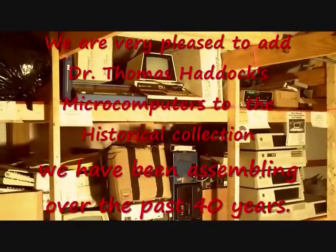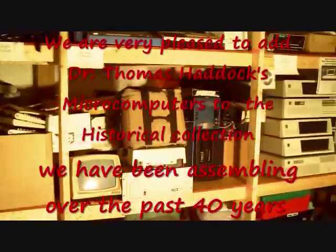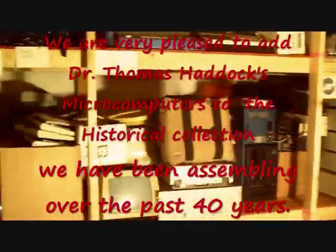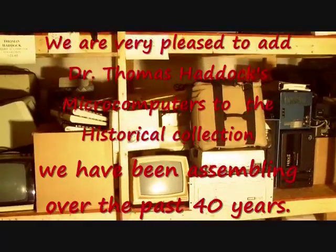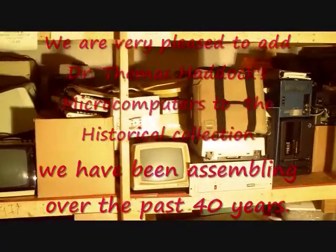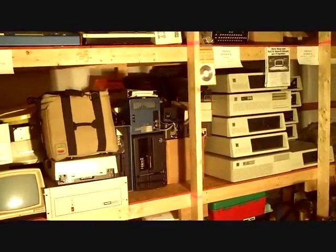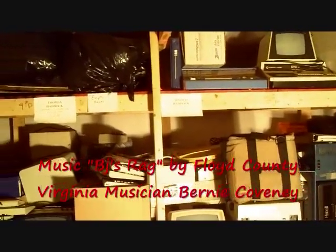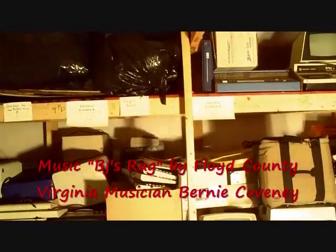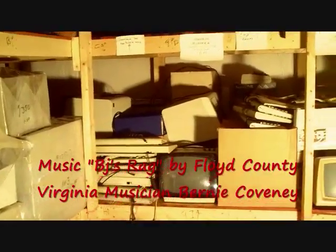We're certainly glad to have those and all these computers you see here. Really, most of the computers don't show, but you see the Macintosh and the carrying case, Macintosh, Helos, the early IBM PCs, XTs, ATs, Pet Commodore, Apple IIs, the Black Apple II, the Sol Terminal, and IBM Juniors — really a lot of wonderful things back in there.